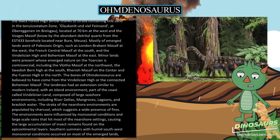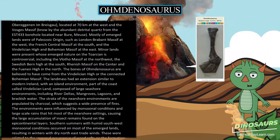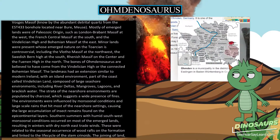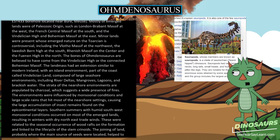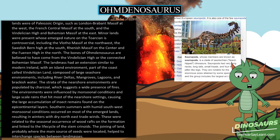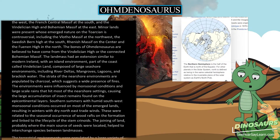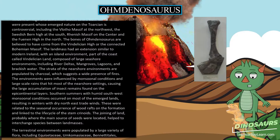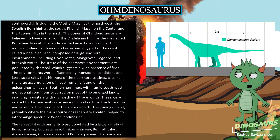The landmass had an extension similar to modern Ireland, with an island environment, part of the coast called Vindelician Land, composed of large seashore environments including river deltas, mangroves, lagoons, and brackish water. The strata of the near-shore environments are populated by charcoal, which suggests a wide presence of fires. The environments were influenced by monsoonal conditions and large-scale rains, causing the large accumulation of insect remains found on the epicontinental layers.